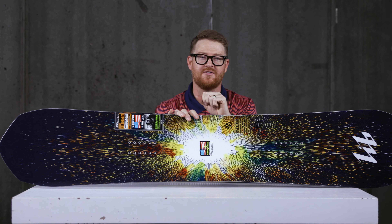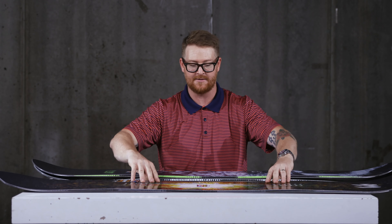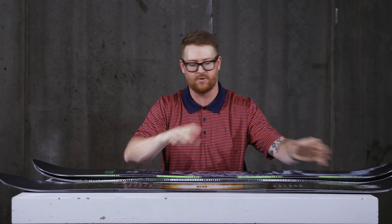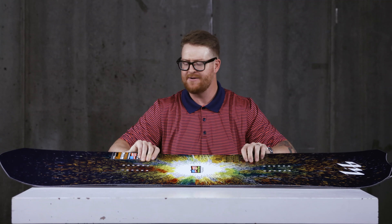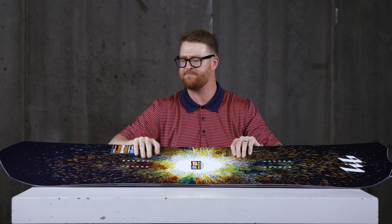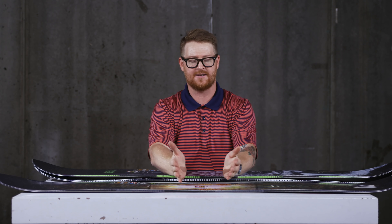This is a great deck that comes in a lot of very wide widths. They also have one in the 172 centimeter size or 170 centimeter size — it's called the Ultra Wide Skunk Ape, and it's 28.5 centimeters in the waist width, which is huge. Anyone with a big foot is going to love this thing, especially for backcountry big mountain stuff.